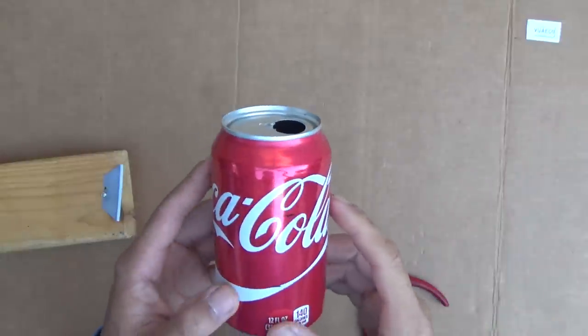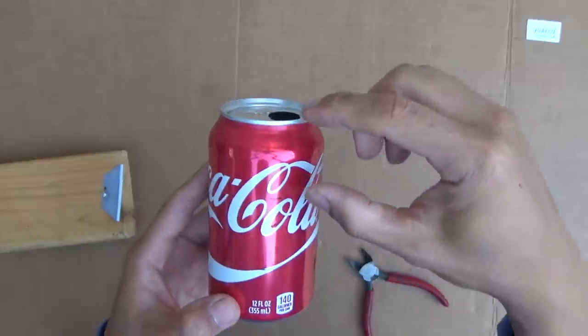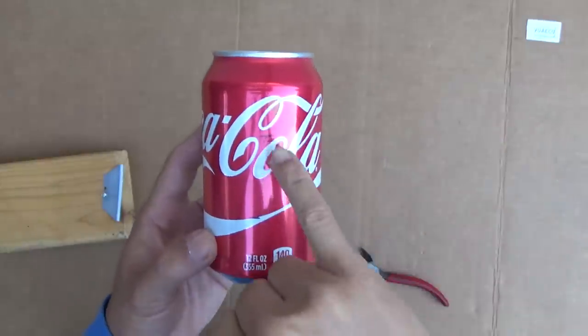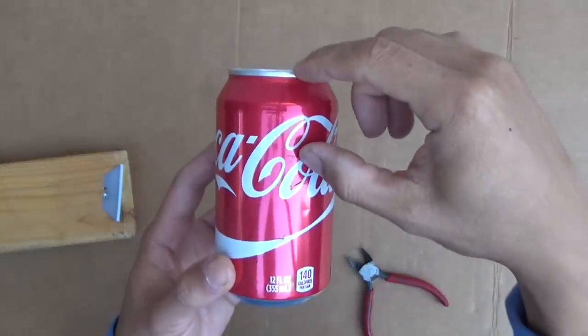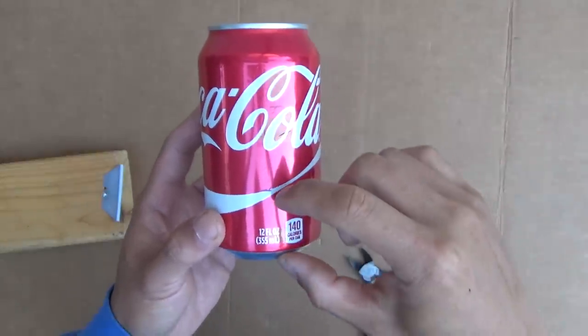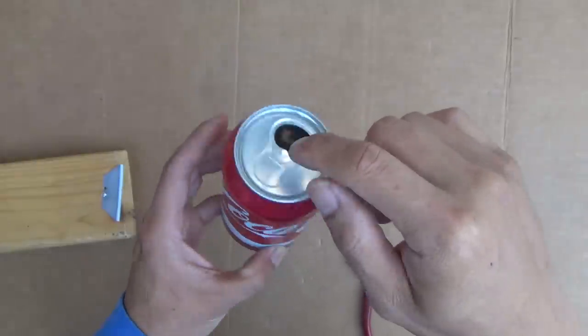The way I make this is I'm going to cut the can into three sections. You can see the mark right here — I have a mark here and a mark here. So this is the top part of the stove, that's the bottom part, and the middle part is going to be inside.